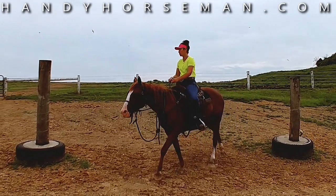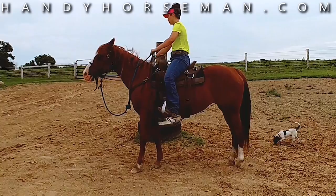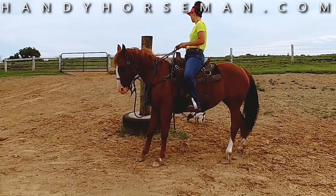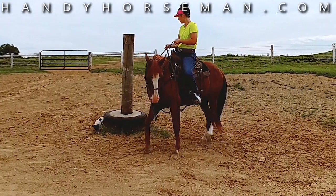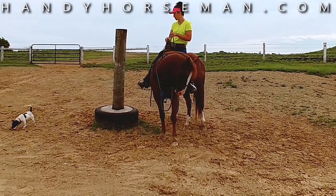All right, now Nikki, I want you to stop and try to back around the pole. Don't worry about getting it perfect, because this is all in the event for us to learn and teach each other.